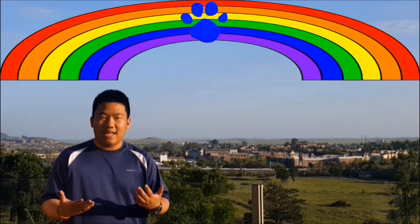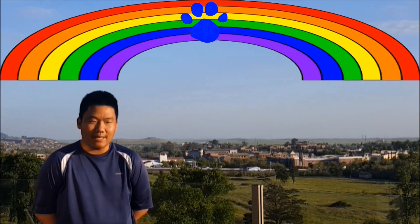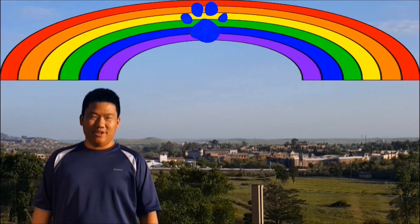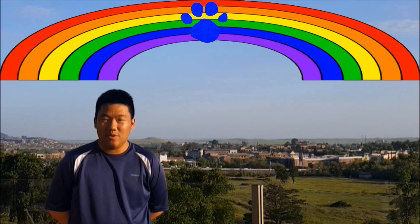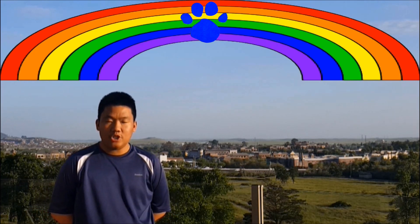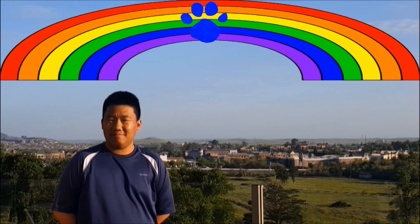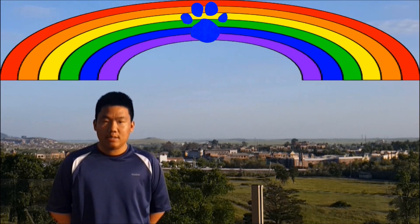A clue! A clue! Yeah, I know. It's a beautiful day outside. No! It's a clue! Mm-hmm. All the birds are chirping and the sunshine feels nice and warm. No! No! A clue! A chew? Oh, yeah. It's allergy season. No! A clue! Oh. Oh, you see a clue.